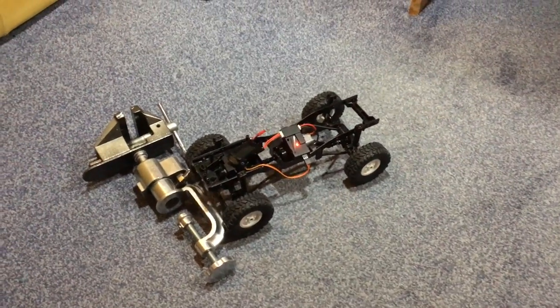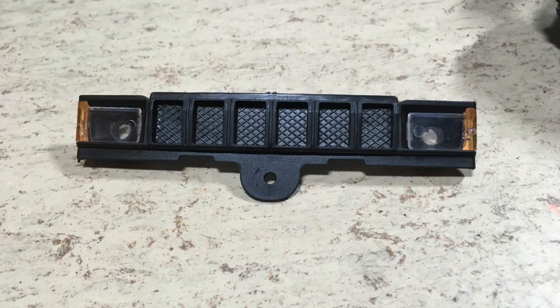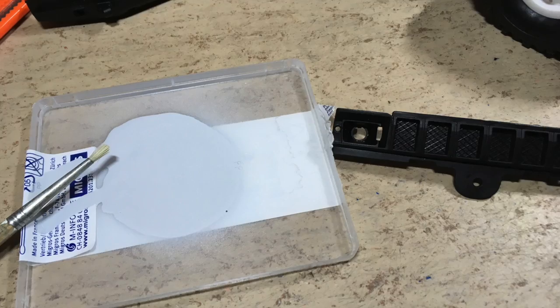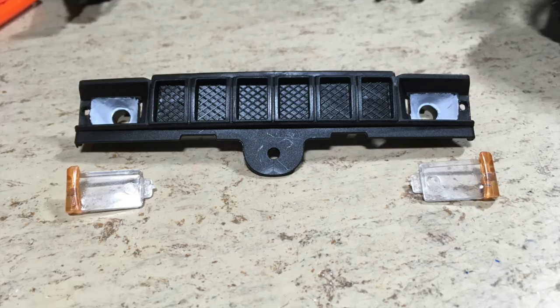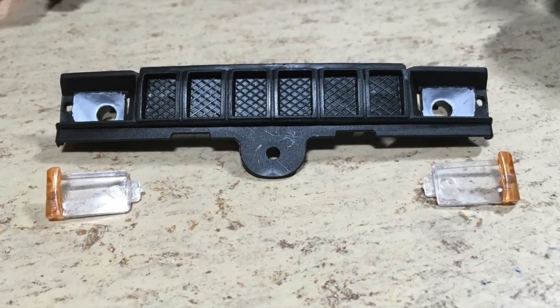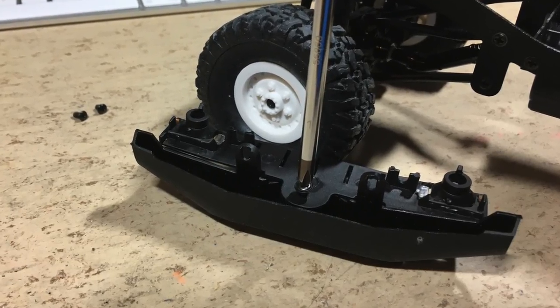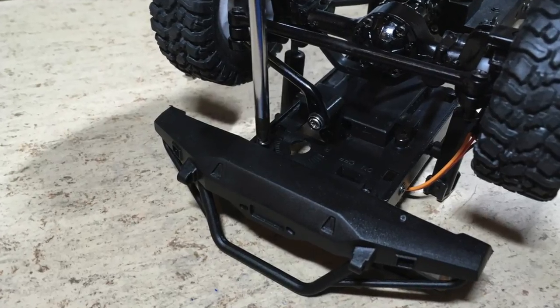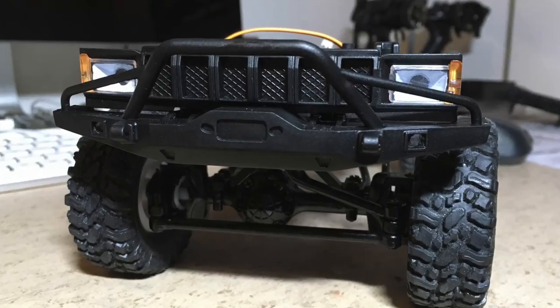But will it crawl? Let's test it. Something is wrong here — the headlight reflectors need some paint. Looks much much better now. So now we can attach the front grill to the bumper, and then the bumper to the frame. I think it doesn't look too bad with the paint.